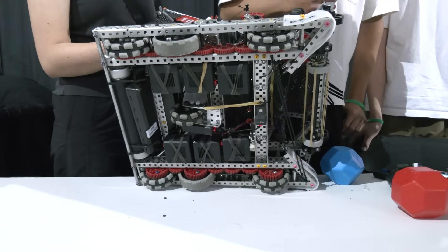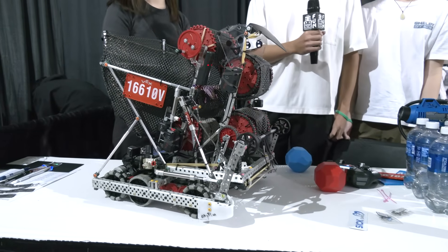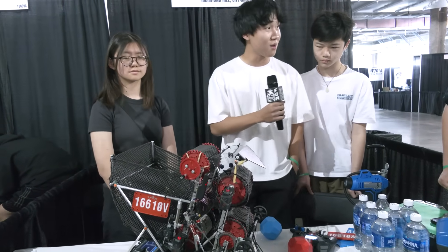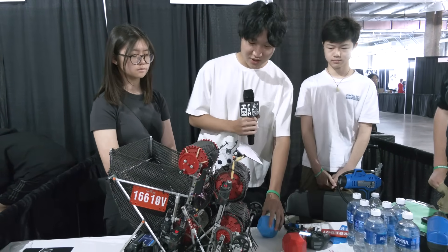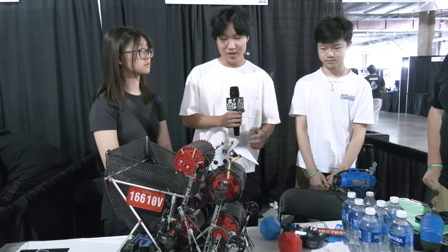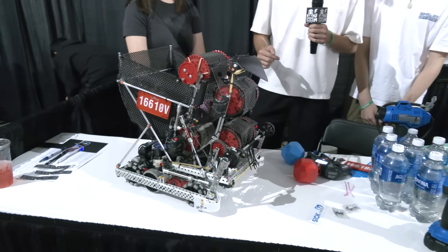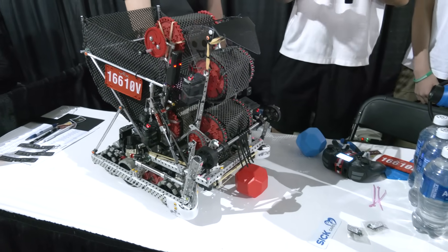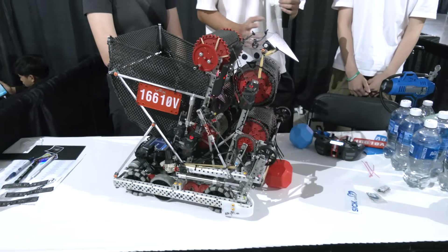How does communication go with your alliance partners in terms of getting a double park? You're reliant on them to get those 30 points — do they have to drive up a special way or at a certain time? Yeah, not much. We normally talk with our alliance before the match starts to let them know we have a double park. During the match, we try to get our alliance to park first because we realized in some early matches that when we double park first, the alliance coming into the park zone sometimes hits us off, since we're resting on a block and it can be a little wobbly. So we park after our alliance so everything is aligned and no one moves our bot afterwards.